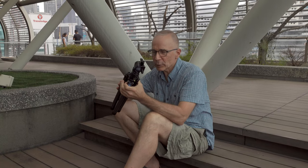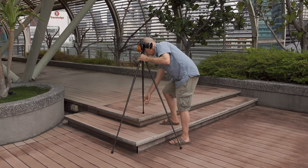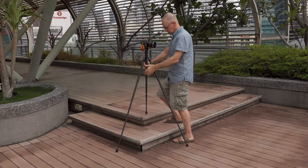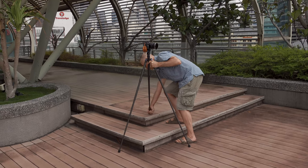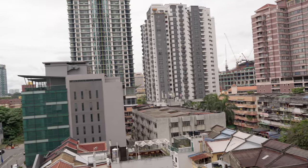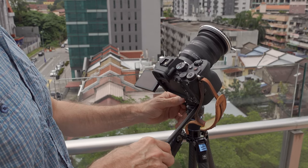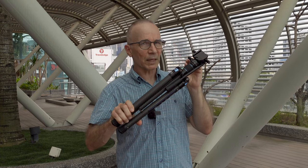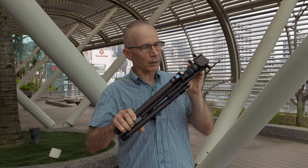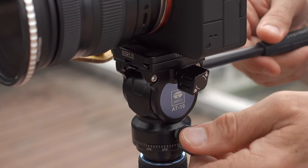One more thing: this tripod is not easy to level. I have to level it by extending and collapsing the legs, which can be a bit of trial and error and can take a long time. Especially for panning shots you want the camera perfectly leveled, otherwise your pans will tilt one way or the other as you pan. This is a small travel tripod and I understand that, but I still wish they had figured out some other way to level it — maybe a small ball under the video head like in those big professional video tripods.